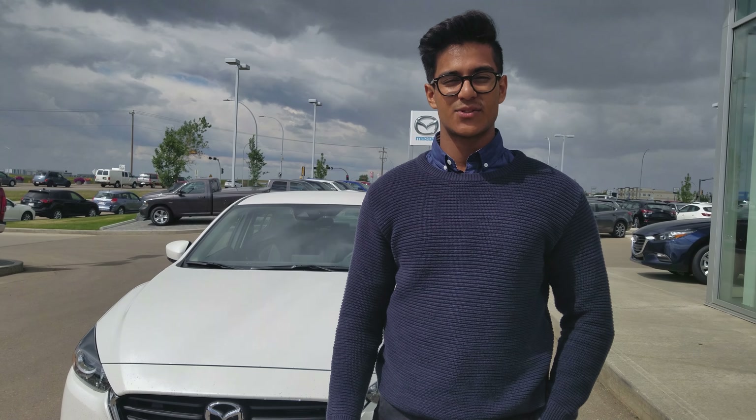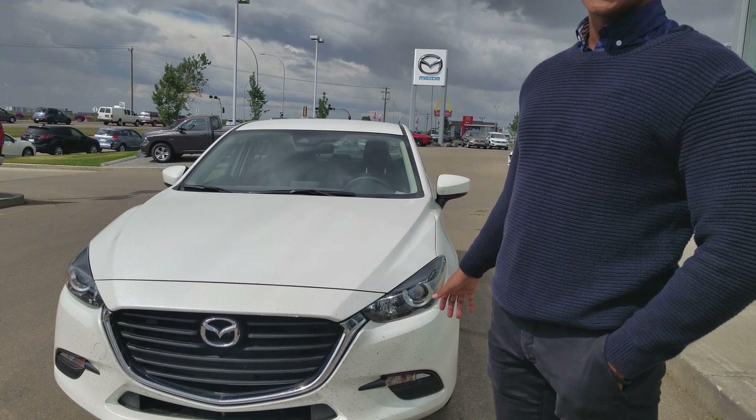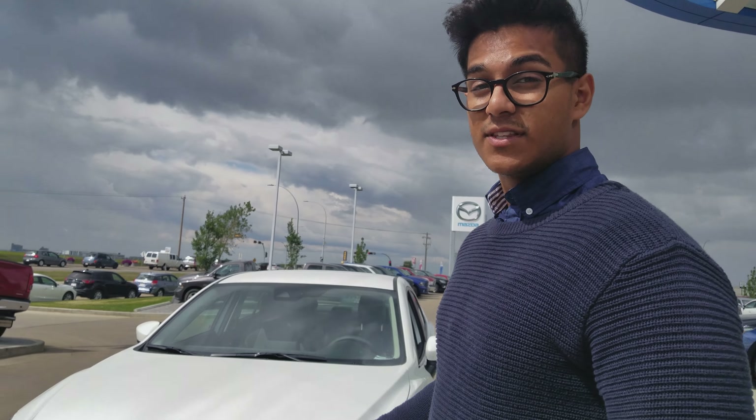What's up, here from LA Mazda. Today I'll be showing you guys the 2018 Mazda 3 GS 50th Anniversary. Right behind me is the one in white. Let's go over some of the features offered in the 50th Anniversary.